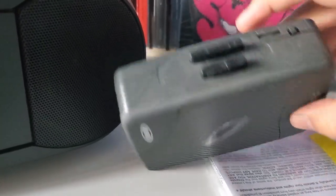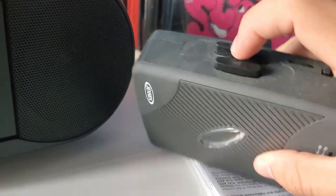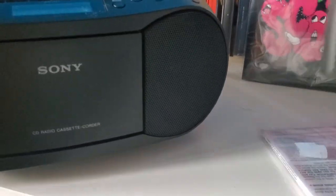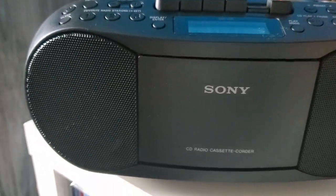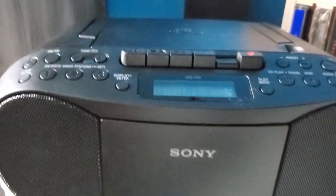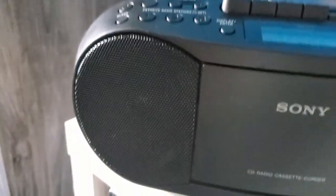I used to use this Walkman here to play my cassettes, but now I'm glad I have a cassette player built in so I don't have to use it as much. The Walkman still works and does the job, but this is probably what I'll use going forward. If you guys want an actual full review, let me know and I'll do one — I'd just need to wait a month or so.